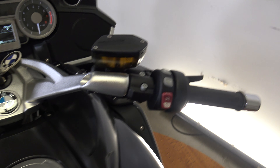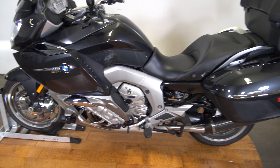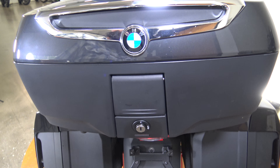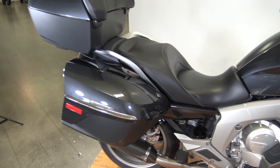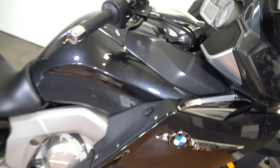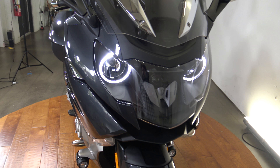Let me fire this thing up so you guys can hear it. Comes straight to life. You can see those kind of got the halo effect going on there in the headlights.